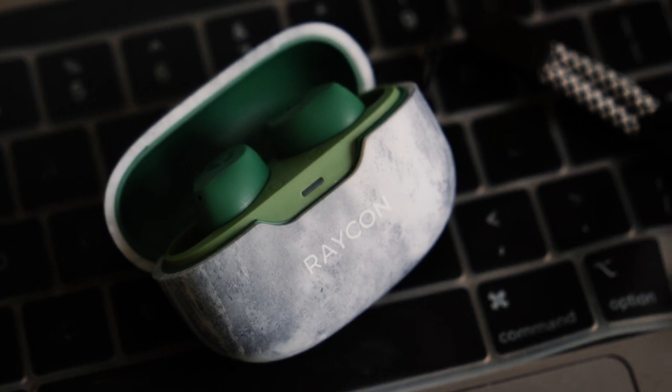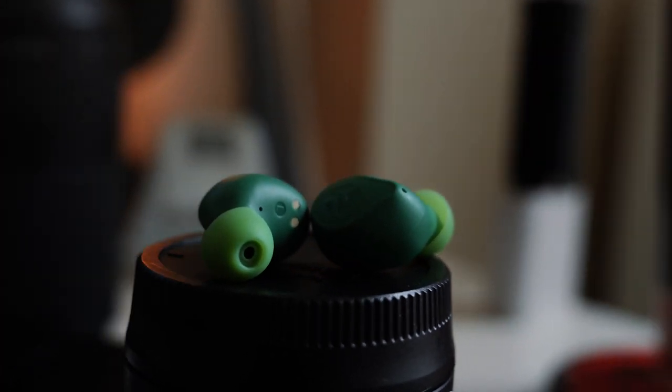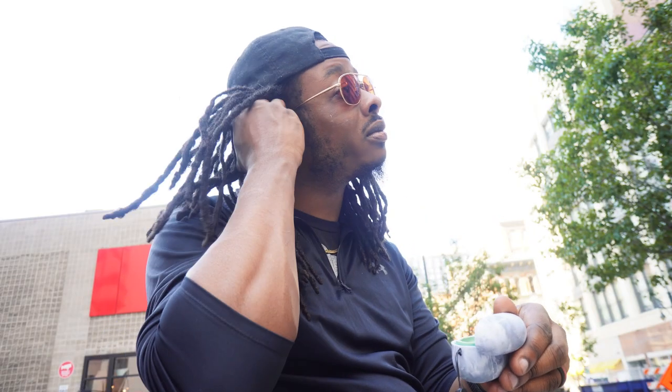Are these the best earbuds for under $90? I'd have to say they're pretty dang good. The sound is decent, the quality is definitely there, and if you can master the tap functions or don't mind reaching for your device, these are an easy winner. I would recommend these for someone who's more of a casual listener or someone who wants a pair of earbuds without shelling out a ton of money — commuters, freelancers, people who work in a shared environment. If you've tried these yourself, I'd love to know what you think in the comments below, and if you found this video helpful, do all the YouTube-y things.